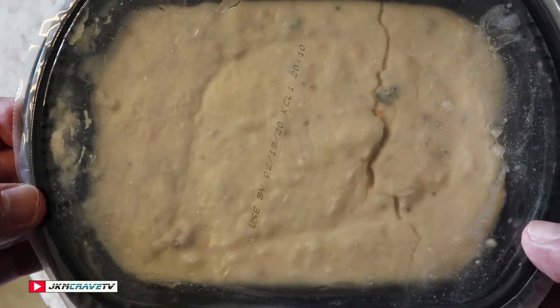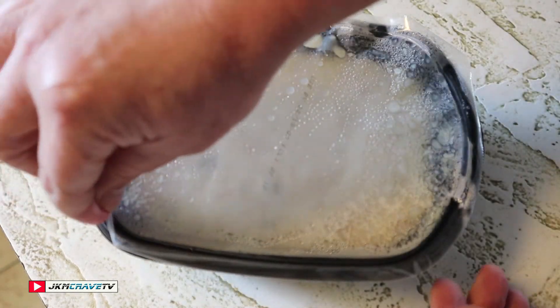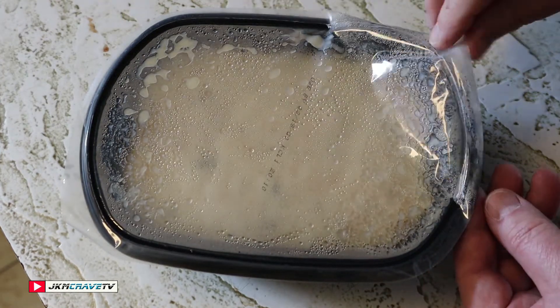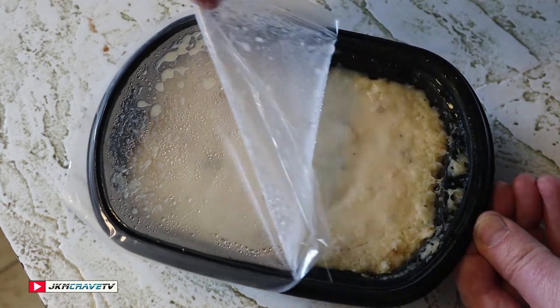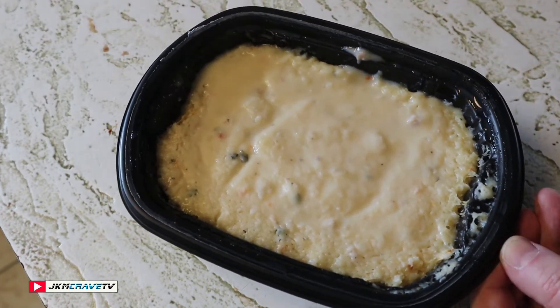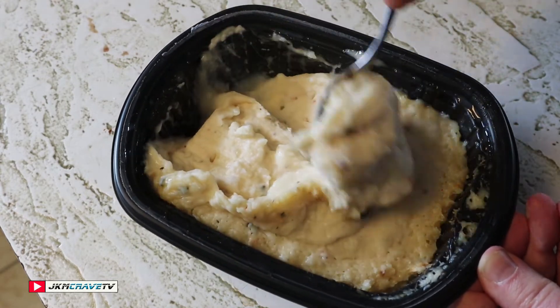Right out of the microwave after three minutes. I do smell the cheese and the potatoes. Now we're going to do a mixy mix — doing the mixy mix, guys.